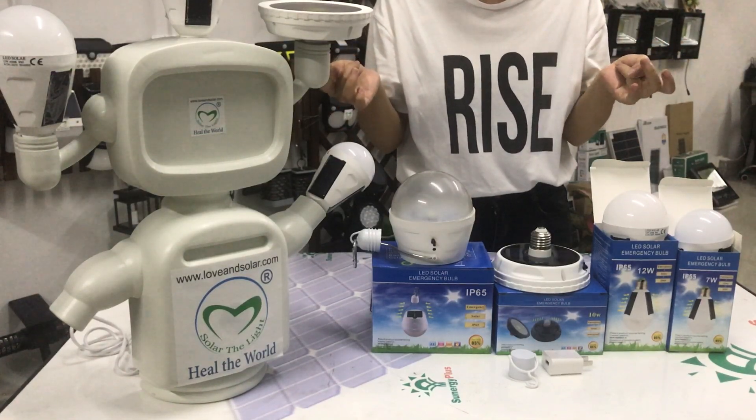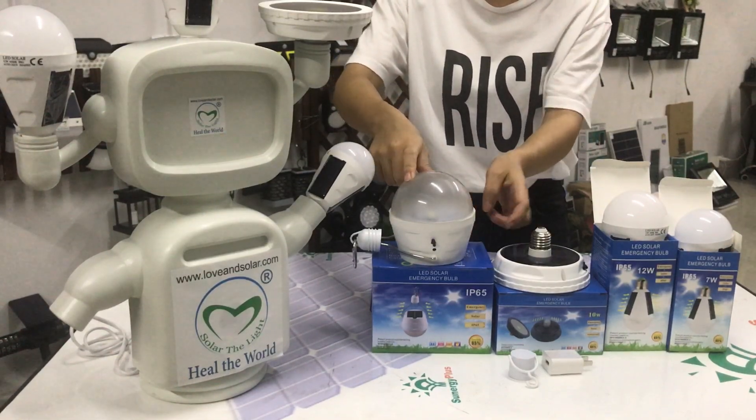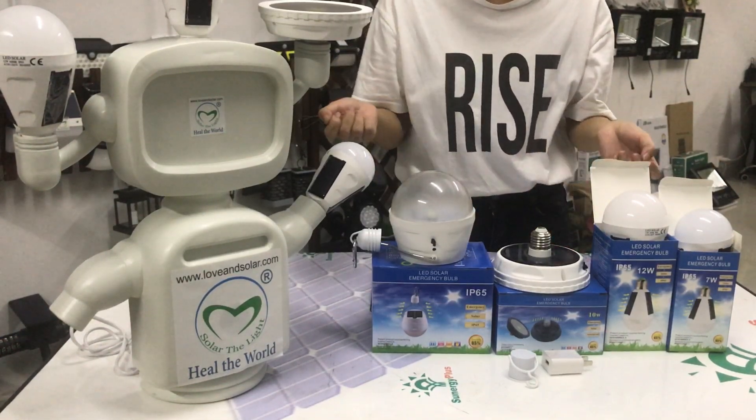The material is PC and ABS. It's very durable.